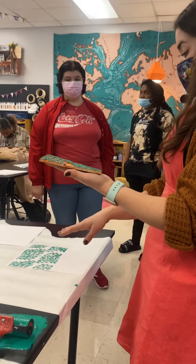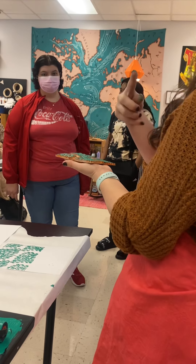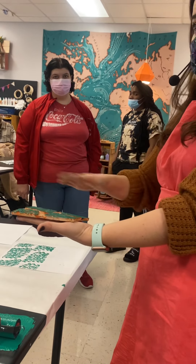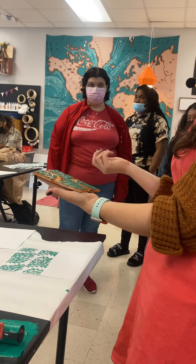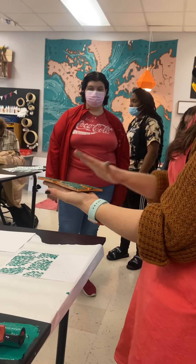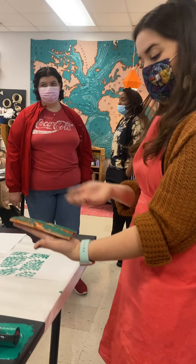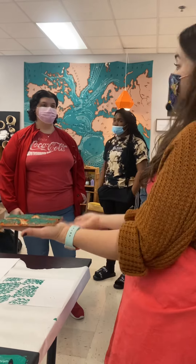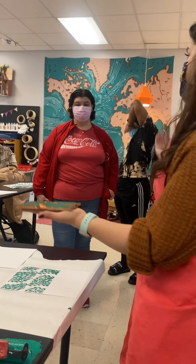If you look at your print and a lot of ink is showing up in middle areas you didn't want, take your block to the big main sink in the studio, set it at the bottom of the sink, turn on the water, and gently rub all the ink off with your hand. Be very gentle — these are soft and delicate and can break. If you scrub too hard, little pieces of your design can fall off. Dab it with water, bring it back to your desk, look at what you printed, and carve away what you don't want. Then go back to the inking station, ink it again, test it, and see if it's improved.